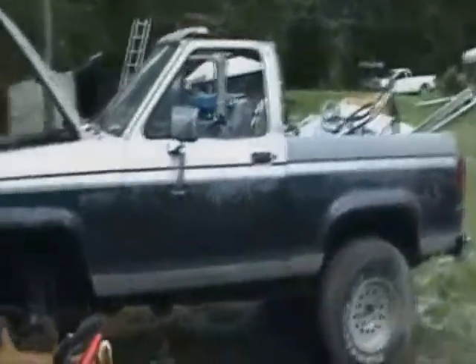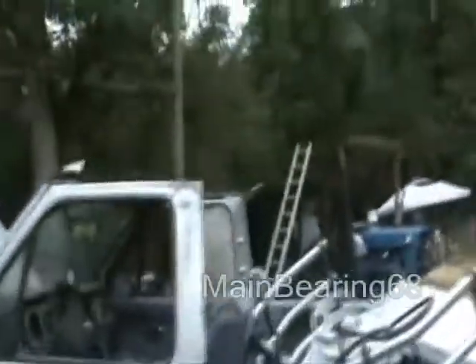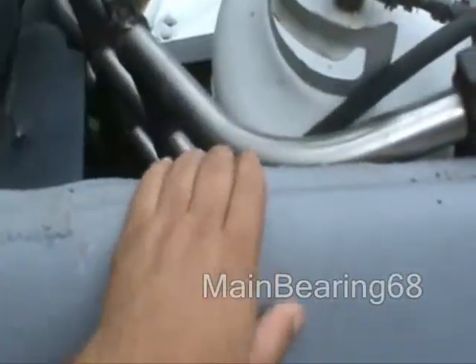Hello YouTube. ManBring68 here. Bronco project — cut the top off of it, healed in the sides. Gonna put some diamond plate or something. My son's doing this. Tire's off because he had a flat. Here's the project we're working on.